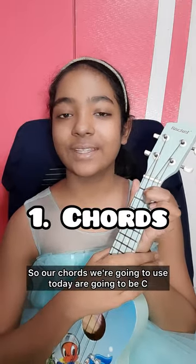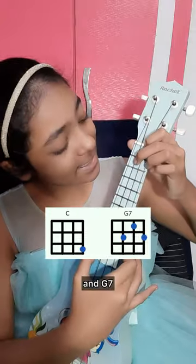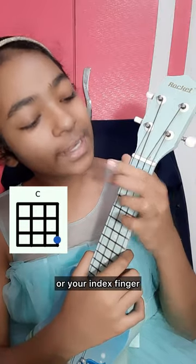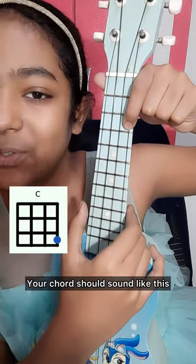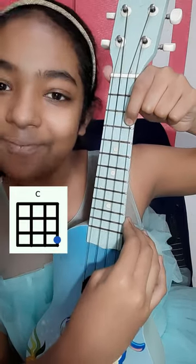Our chords today are going to be C and G7. To play C, you're going to take your middle finger or your index finger and place it on the third fret of the A string, and leave all your other strings open. Your chord should sound like this. Nice!